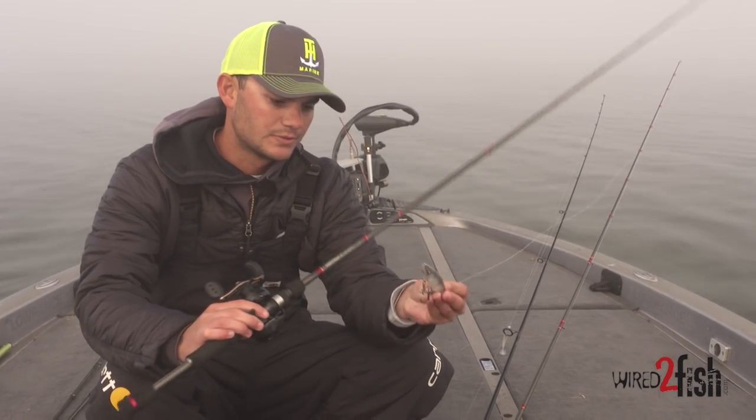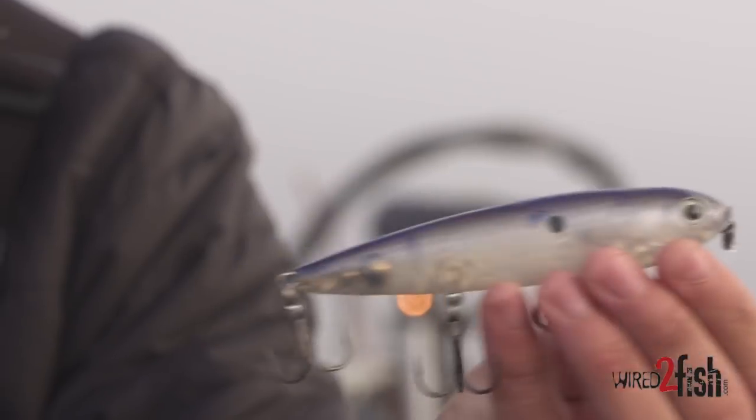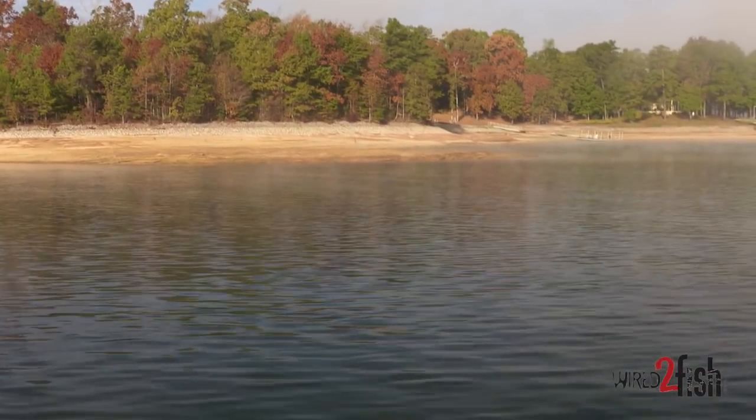First of all, this is a Strike King Sexy Dog. I really like this bait just to cover water — fishing points and humps. It works great for suspended fish, and that's what you get a lot of times in the fall. So that's my number one go-to bait.